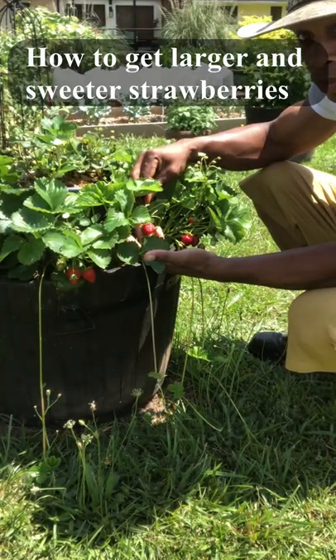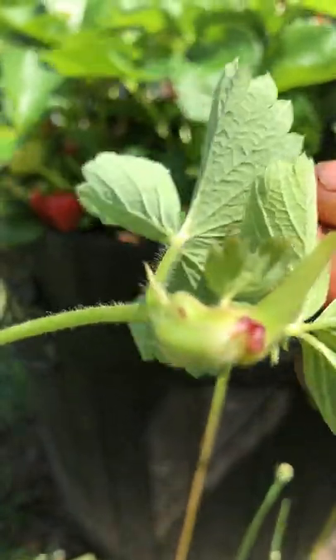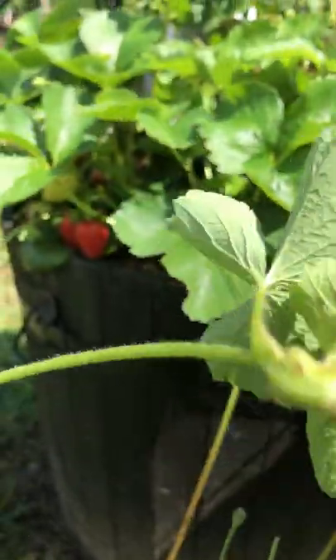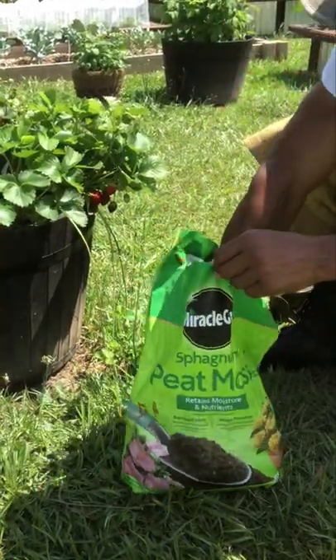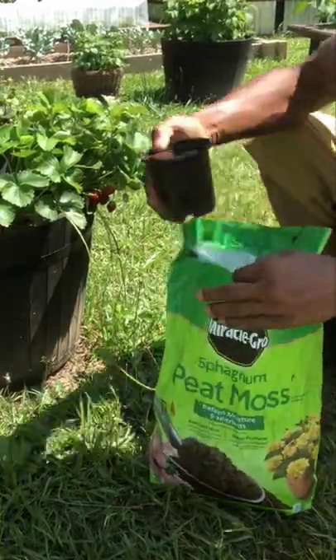That's beautiful. To get not only the largest berries, the maximum yield, and the sweetest berries, we have to remove the runners. We're going to propagate them so that the mother plant can focus all of her energy on producing those luscious berries.